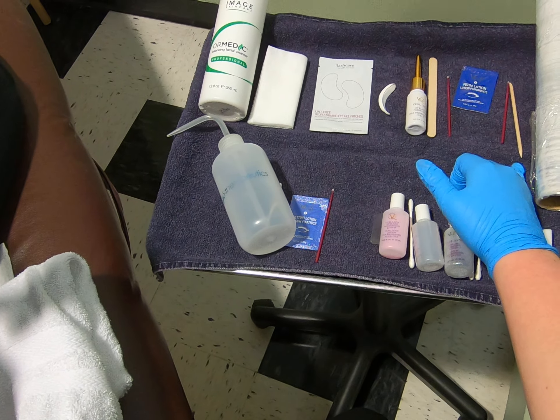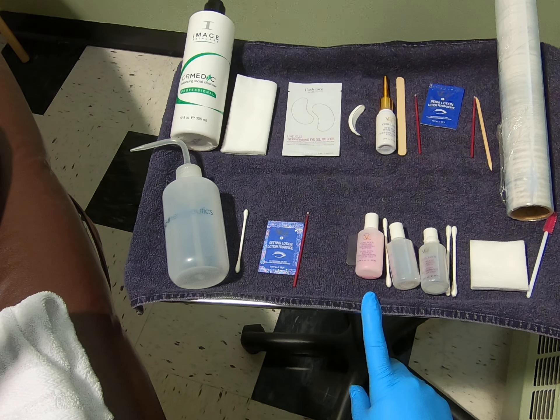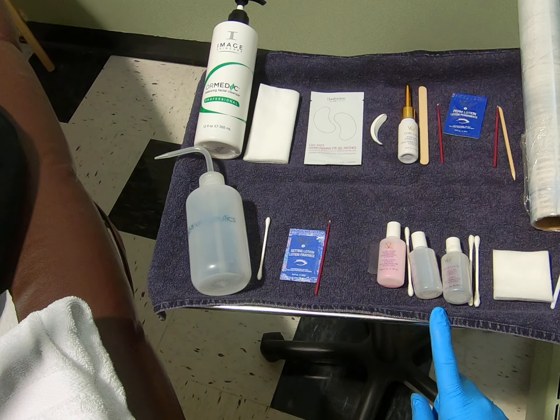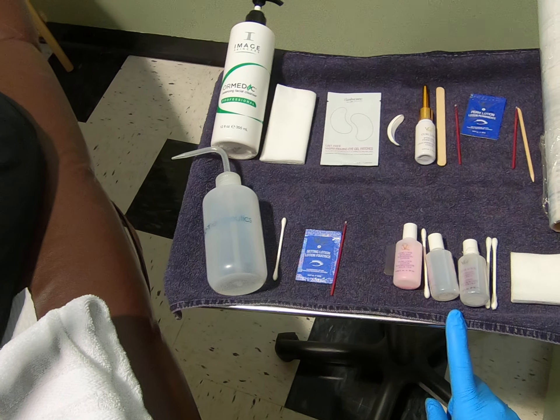I have an orange wood stick here where we can test our test curl. Distilled water to remove solution one. Immediately after solution one comes off we'll put solution two on. Once our solution two, our neutralizing solution, has processed, we will then apply nourishing lotion on top for an additional five minutes. Once our timing is complete we will finish with cleansing lotion, and that will remove the adhesive so that we can remove the rods and our perm will be in place.